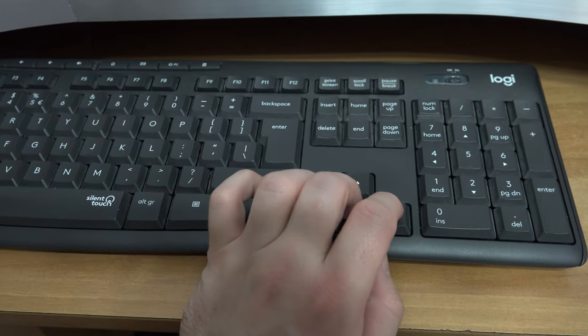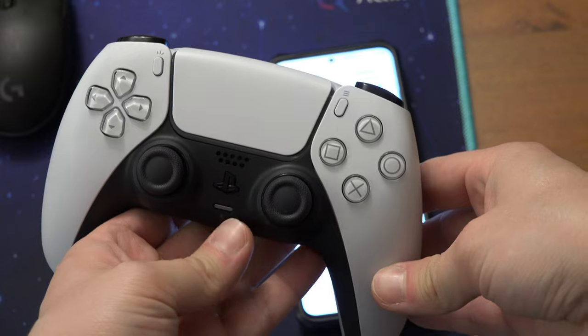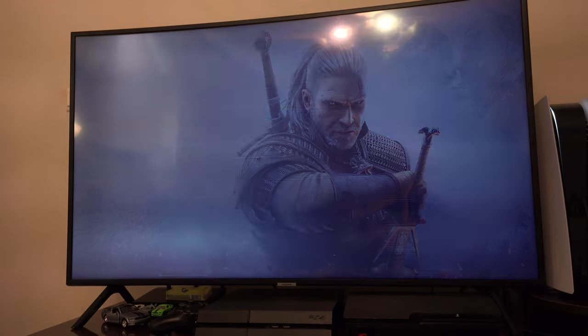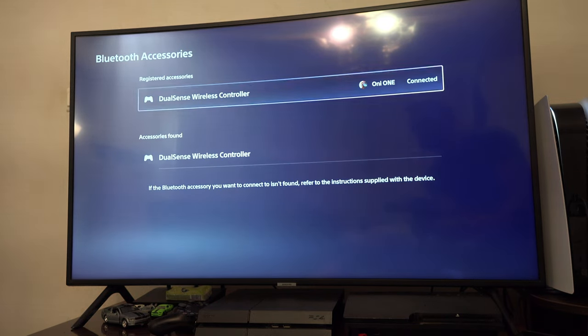With the keyboard, while the PS5 controller is flashing — because you pressed the PlayStation button and the button in the upper left — go to Settings, then Accessories, then Bluetooth Accessories, and select the controller.